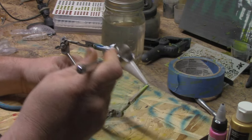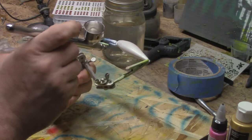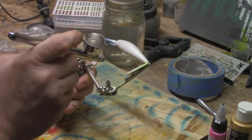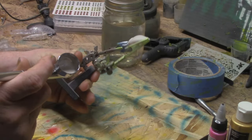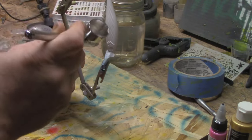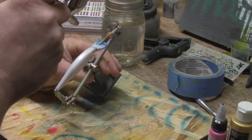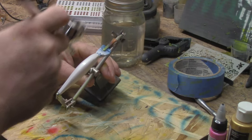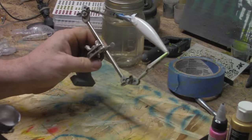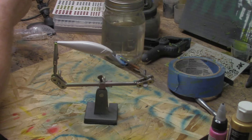My rainbow trout pattern — I always try to double coat this pearl white. But you can paint this and put some eyes on it. That pearl white looks good.